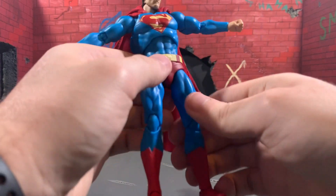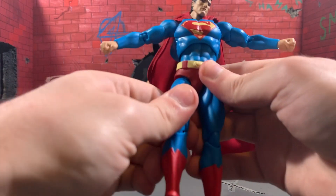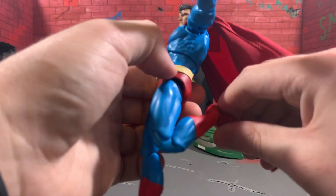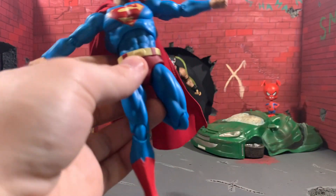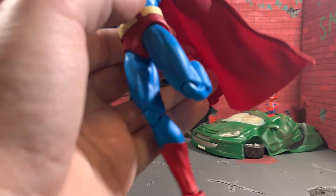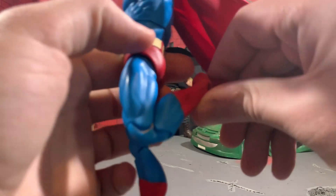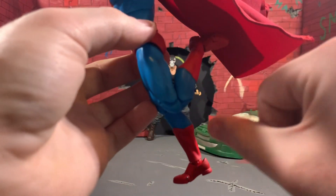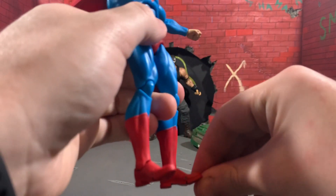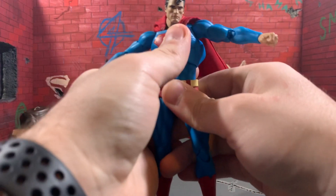The legs, as with most Mafex figures, are super tight — please be careful. I keep saying I've had none break, but that's not true because Miles Morales from Into the Spider-Verse broke as soon as I got him out of the package. His joints were just so flimsy. I sent it back and I'm waiting for the Sentinel version instead. Double-jointed knees — seamless. That's just beautiful. Then we've got the normal Mafex hinges at the feet, and toe joints, which I still hate and will hate forever.